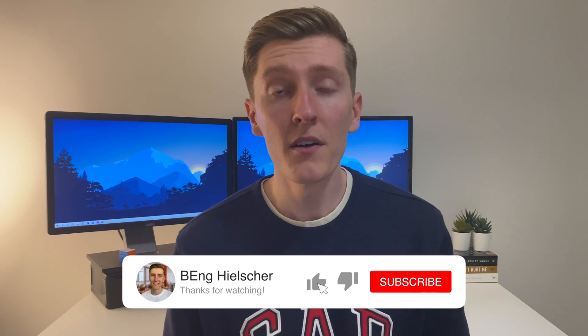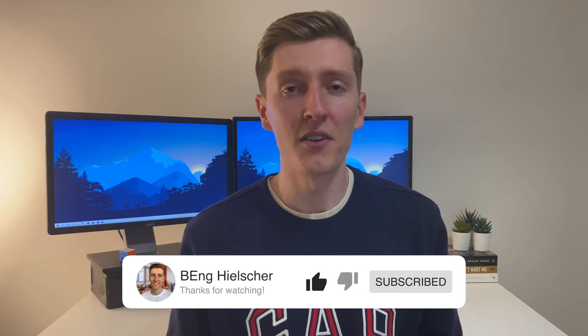All right, so there you have it — that was my full note-taking process while I was at university. I really hope you took some value away from this video and incorporate some of these steps into your own study habits. Also, if you're at that part of your university journey where it's time to start applying for internships or graduate engineering roles, I've got two videos for you: one about the four ways you can land an engineering internship, and one about exactly how to lay out your resume. Thanks so much for watching and I'll see you in the next video.